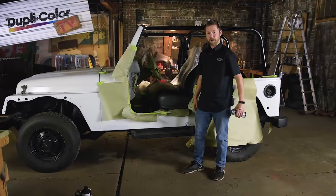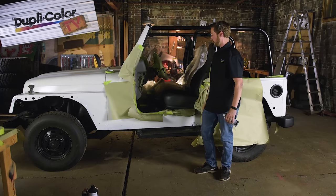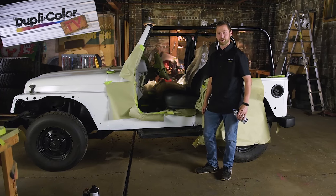Okay, we're done painting here. We got our one light coat followed by two medium coats. We're going to let it dry a half hour before we pull the tape and show you what it looks like.